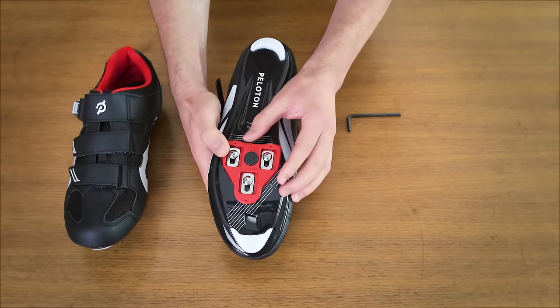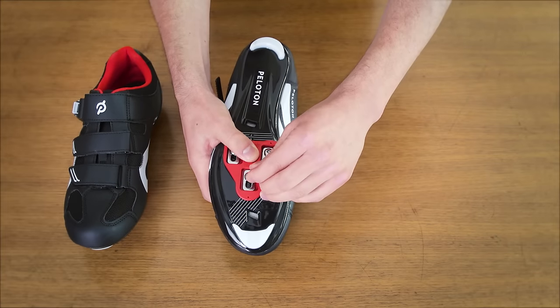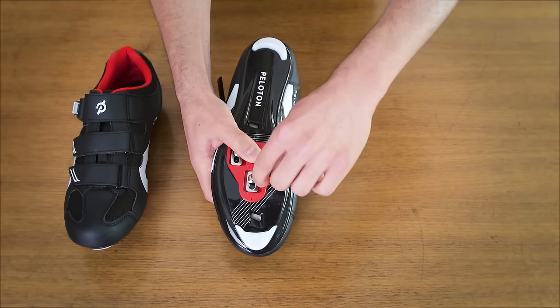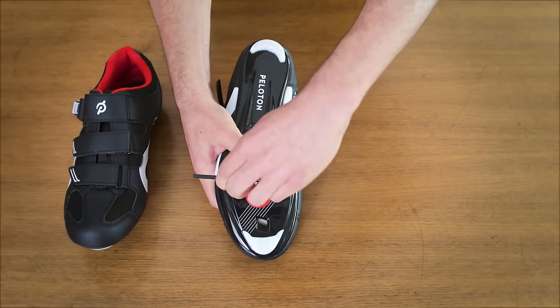We recommend positioning your cleats to face forward and in line with the toe. Make sure to set the middle of the cleat across the ball of the foot of the shoe. Using a 4mm hex key, tighten the screws to securely attach them to your shoes.